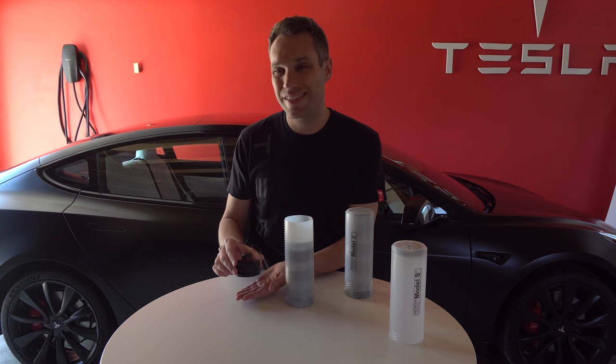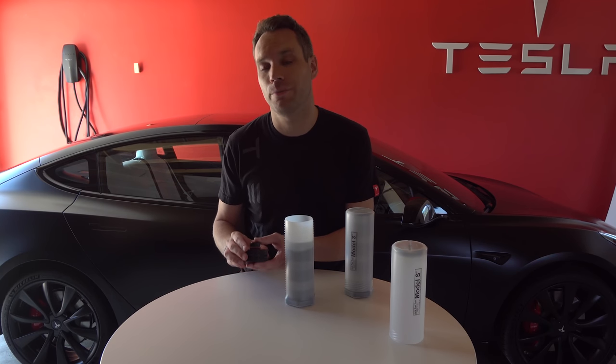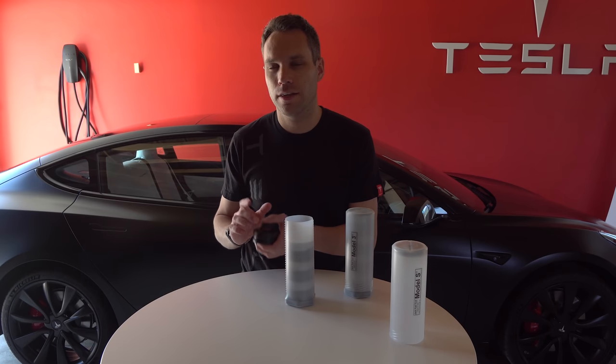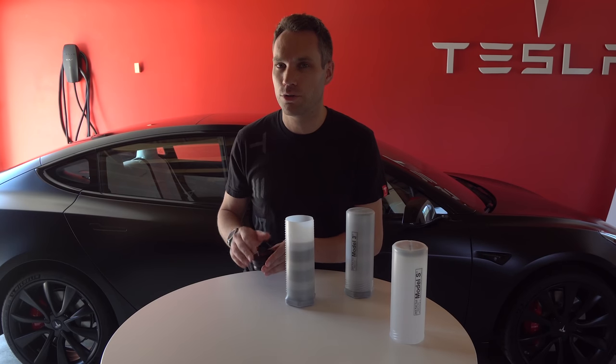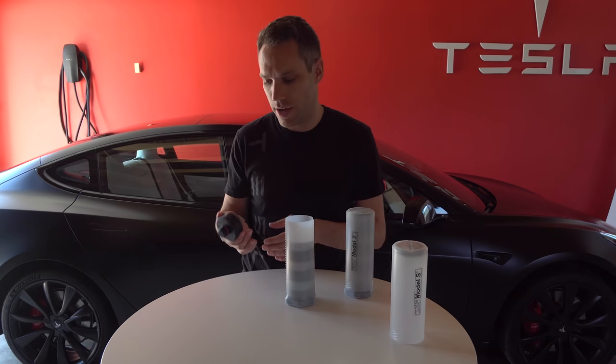This fits right up under where you're supposed to jack the car up and kind of locks it in place. Then you put your jack on this, so you can safely and reliably lift the car without fearing that you're going to hurt your battery pack — which is probably the number one thing I always get paranoid about when I take my car in for a tire rotation.